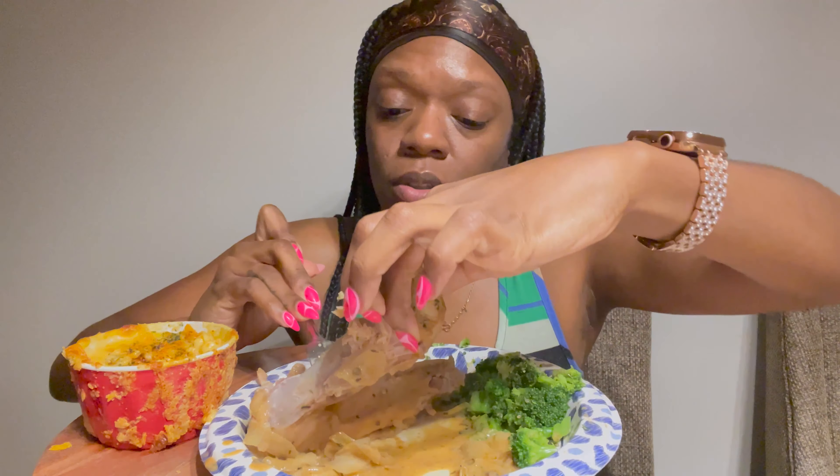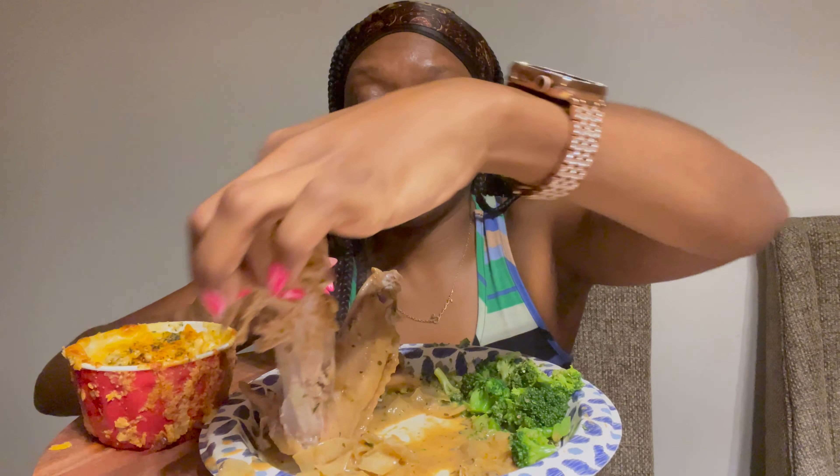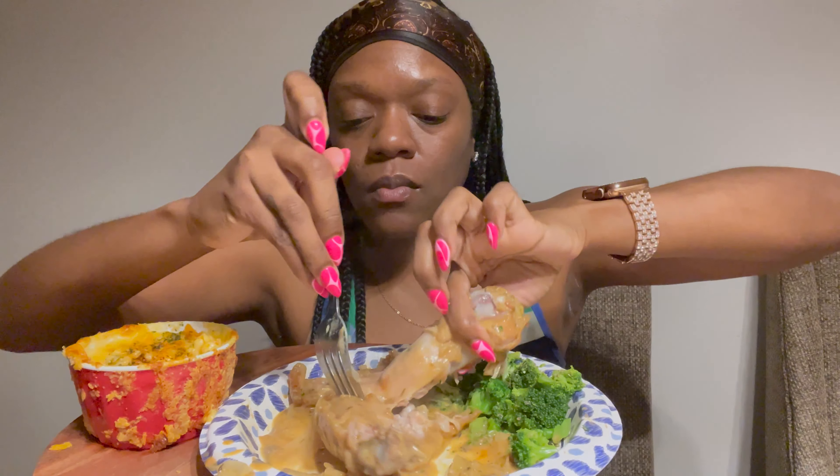Ow, hot! Maybe I'll put these back in the oven to let the other ones cook a little bit longer, because I want them to be falling off the bone. It's a good flavor though.